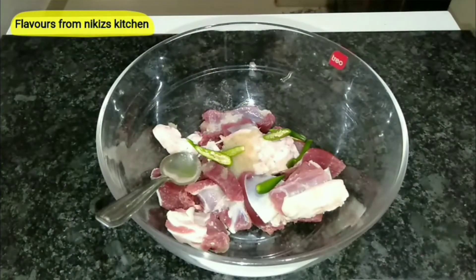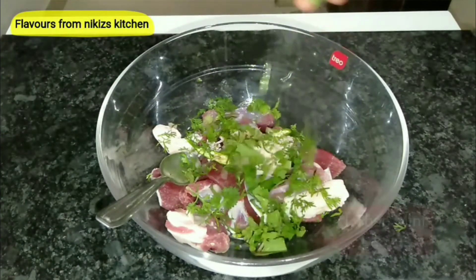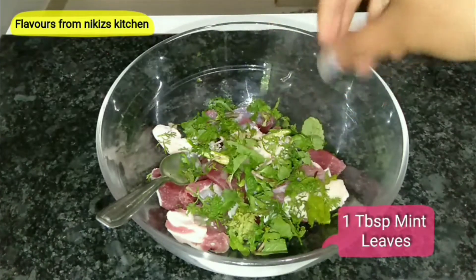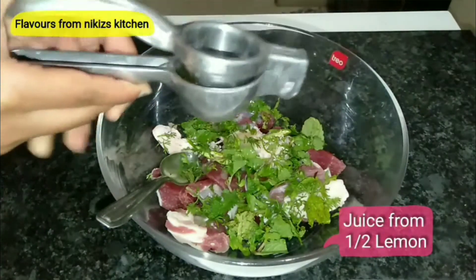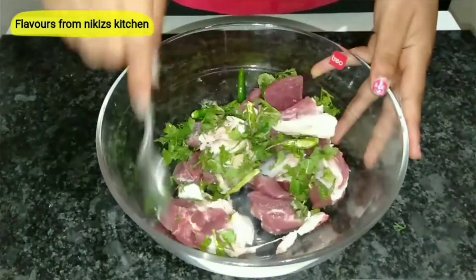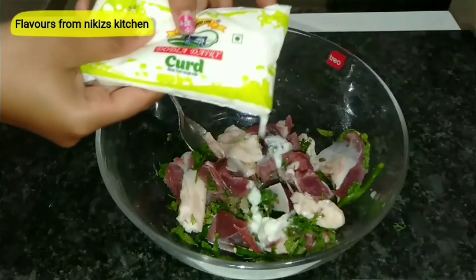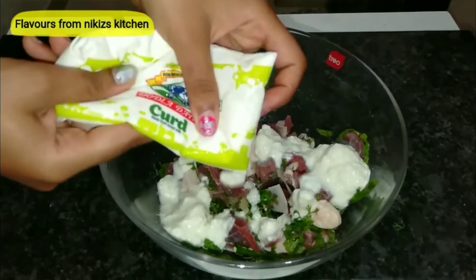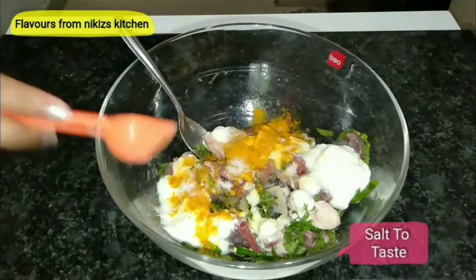Followed by 2 sliced green chillies, 1 tbsp of freshly chopped coriander leaves, 1 tbsp of mint leaves, and juice from half a lemon. We'll give it a mix. Now gradually we will add 2 tbsp of curd — make sure the curd is at room temperature and not cold.